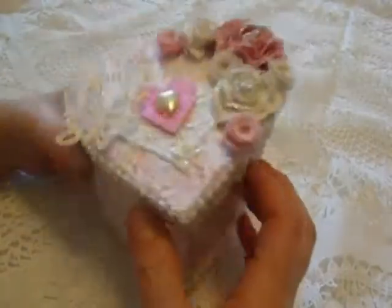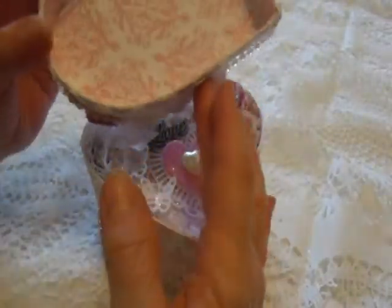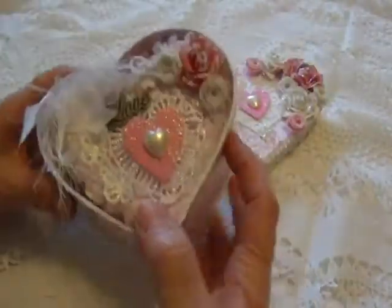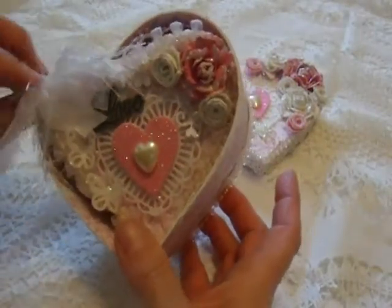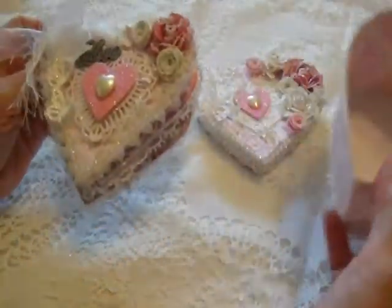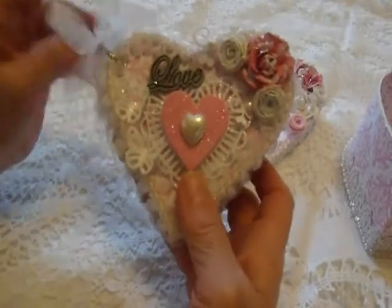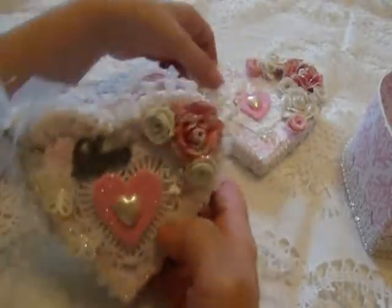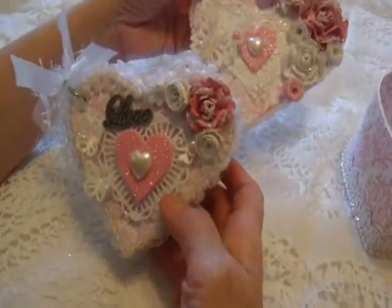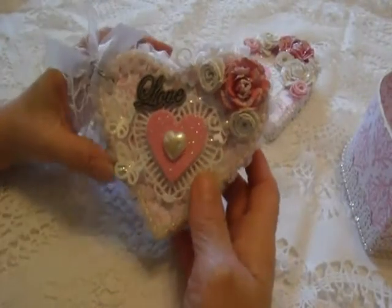So I wanted to show you the inside. The top comes off and you can see I finished off the inside of the box. Inside, I have created a little mini and it's in the same shape as the box. I used that as my template, and my little mini — you can see I tried to make it match and kind of complement the box with the same type of roses and hearts and little butterflies.